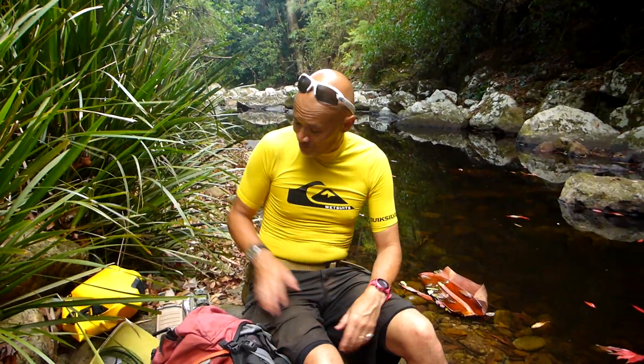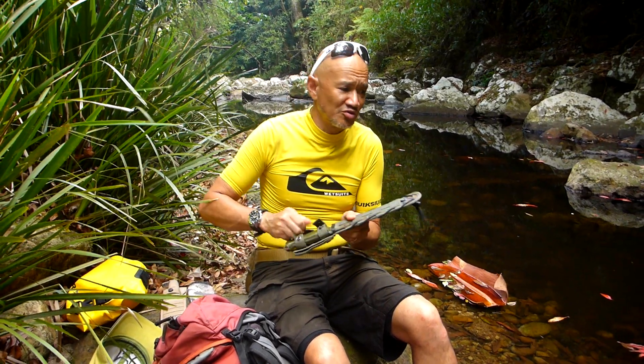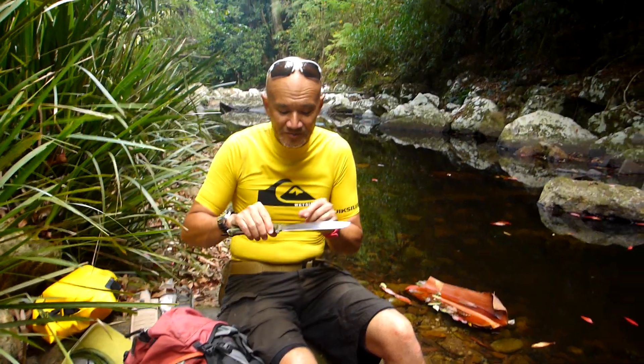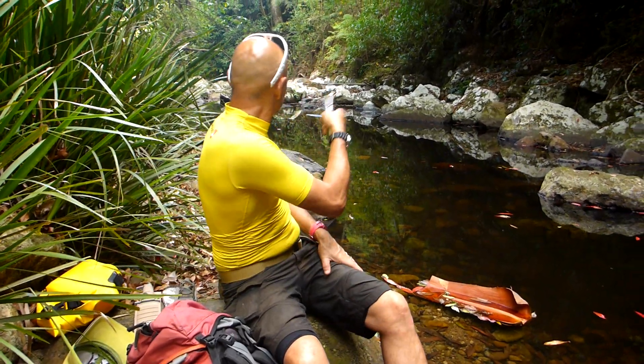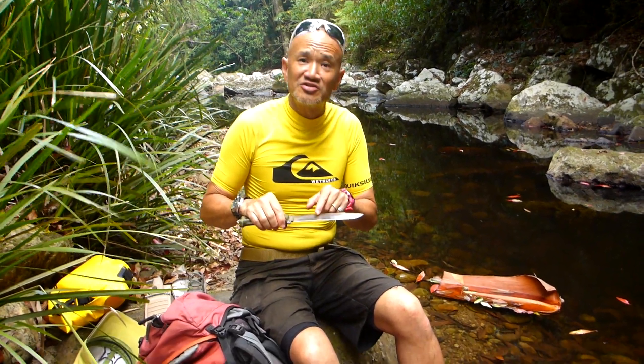I just want to do a quick tip video. This is something about some of the big knives I've got. I've seen a lot of big knives and a lot of people out there have got big knives, but one thing that I like to see in a big knife if you're out and about in the wilderness is to make sure you've got an easy edge to sharpen.